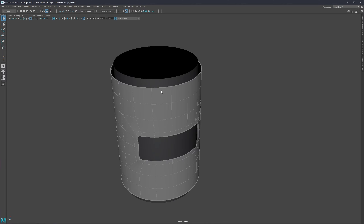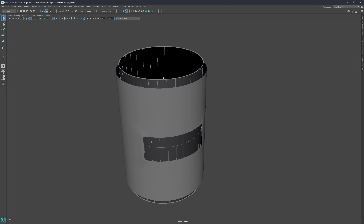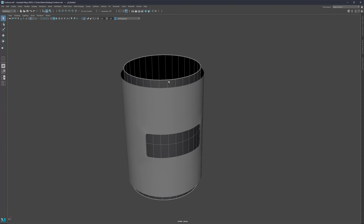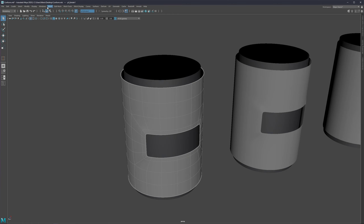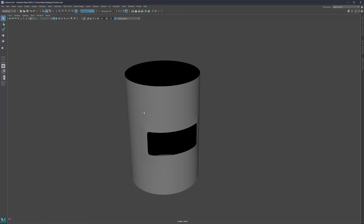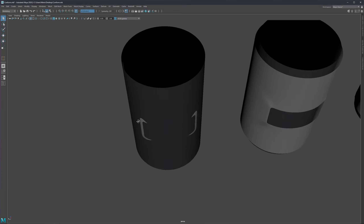In Maya you can use conform and shrink wrap; in Cinema 4D you can use shrink wrap; and in Blender you have shrink wrap as well — it's going to work exactly the same way. So let's try using conform. For conform to work, we need to select the object that's going to be our base projection. We're taking the geometry from this object and projecting it onto the other one. So let's select it, make it live, then select the object we want to project and go to Mesh > Conform — and there we are.